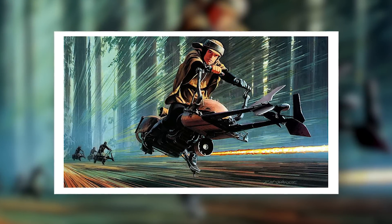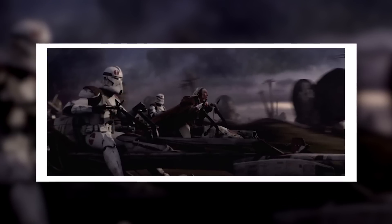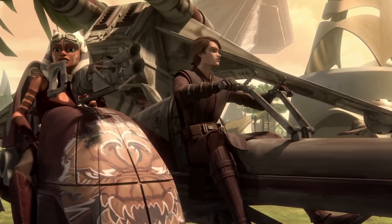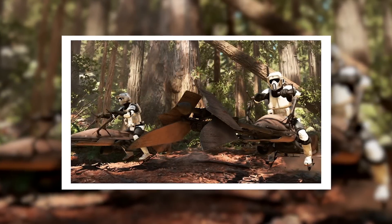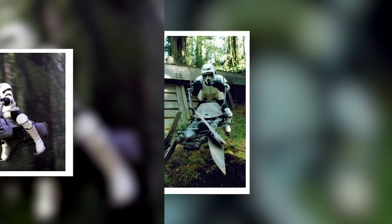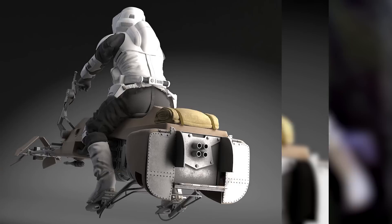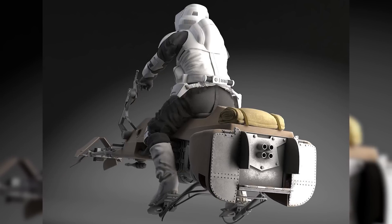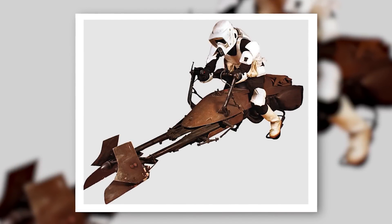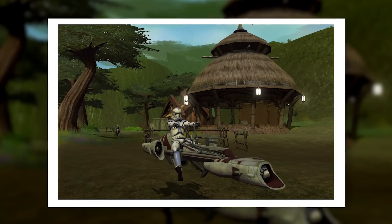Speeder bikes filled various frontline roles, used as scouts, patrol vehicles, escort vehicles, and chase vehicles, with military models packing more armour and firepower, used by both the Republic and the Separatists and later the Empire and the Rebellion. They transformed soldiers into mechanised cavalry, able to get to where they needed to be at a moment's notice. Unlike small scout walkers like the AT-RT, speeder bikes used repulsors instead of legs, allowing them to hover above the ground. This greatly reduced friction and allowed them to achieve dizzying speeds, especially over flat terrain. Due to the compact design of most speeder bikes, they could often be transported inside larger vehicles and were best used when one had to cover a lot of ground in a short period of time and enemy resistance was light.